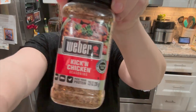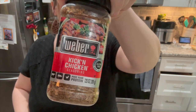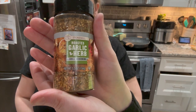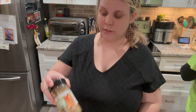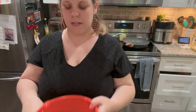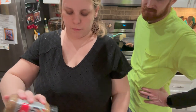Let's talk seasoning. I've got the Weber kicking chicken — that is Jamie's favorite, it's spicy, it's got a little heat to it. And then we've got the roasted garlic and herb seasoning — that's my favorite. I like spicy things too, but with this you can't go wrong with garlic. Chicken is the best when it's spicy, in my opinion. Spicy it is. I got my chicken diced up, sprinkled a little bit of olive oil on it. I'm going to go to town with the seasoning.